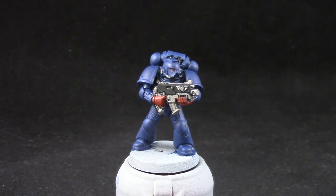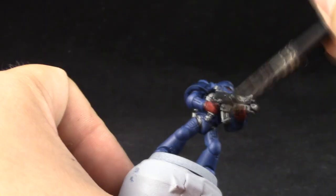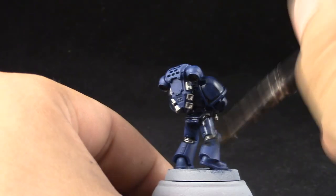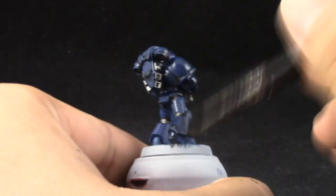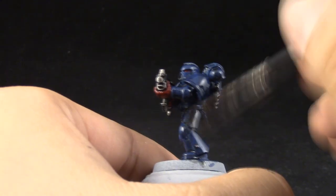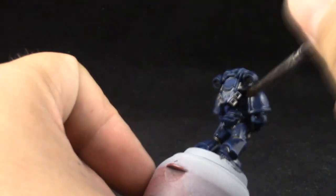Next I'm going to use Nuln Oil to shade the whole model. Because the armor is supposed to be a very dark blue, it's a good thing that we use Nuln Oil to really shade in all of the shadows on this miniature. The red is supposed to be crimson — very dark red. The silver takes the Nuln Oil well too, giving a very clean silver. If you want it to look a little more worn out you can use Agrax Earthshade instead.